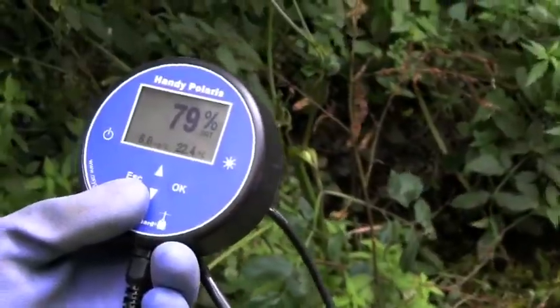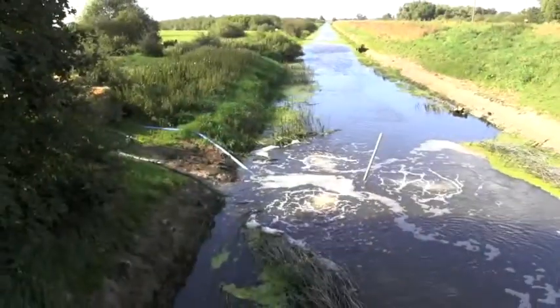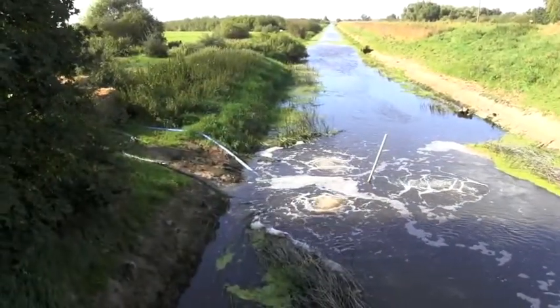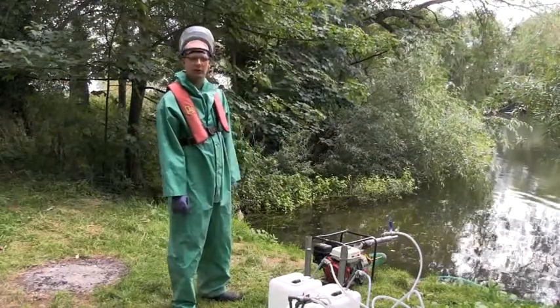We use two different types of methods to deal with this. We use mechanical aeration, such as pumps and surface aerators, or we use chemical aeration — in that case, hydrogen peroxide.